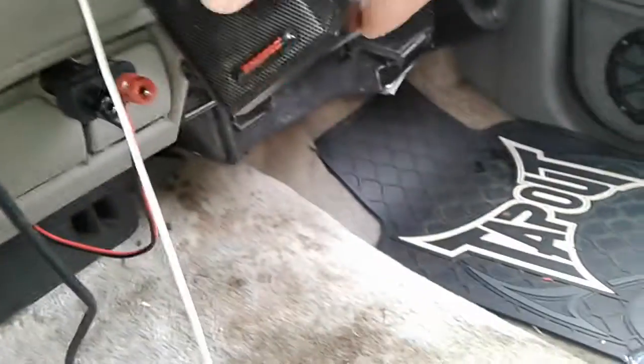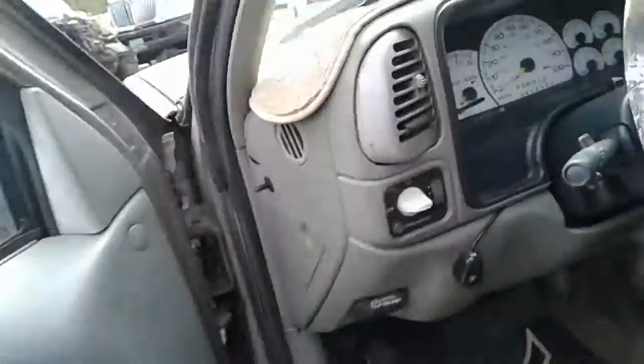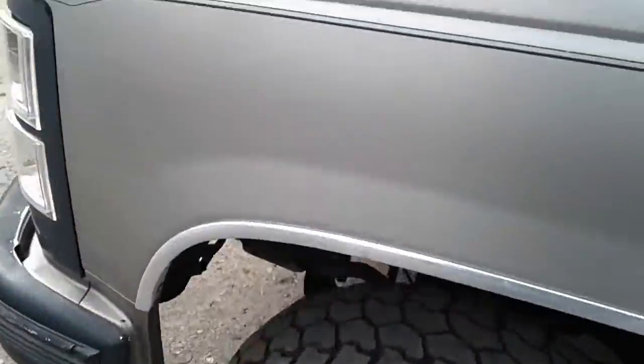It looks a lot cleaner though. I need a little screw for that speaker. I got rid of the ashtray because we don't really use it. There's like a little pinging problem but I'm gonna try to fix that.